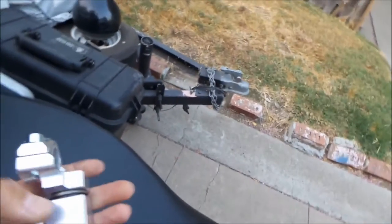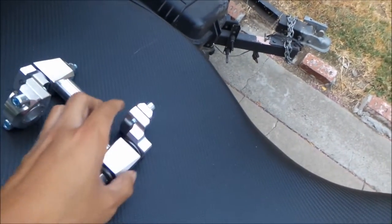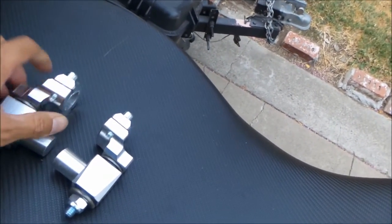These are ROX anti-vibration bar risers, and these are great. I love these, especially if your bike vibrates a lot and you like to do lots of miles on the freeway.